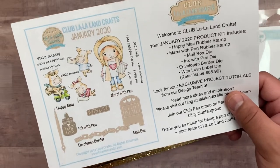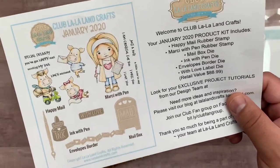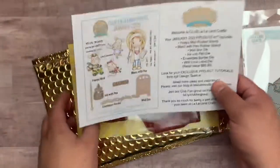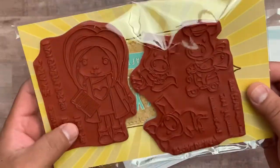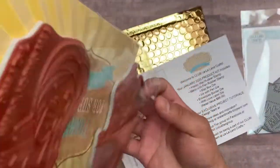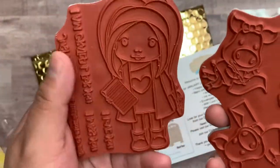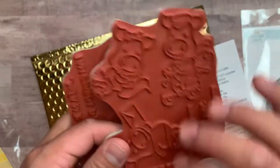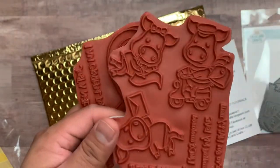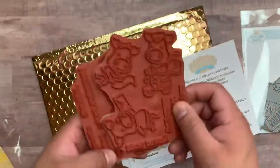There are two sets of rubber stamps in each kit. This one is the Happy Mail rubber stamp, and also the Marcy with Pen rubber stamp — and they are right here. If you do just the stamps, you will get these two. This is Marcy with Pen, with several sentiments, and then these cute little piggies are the Happy Mail stamp set — both in rubber stamp form.